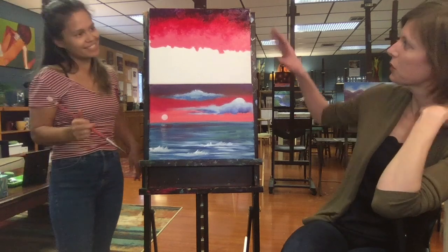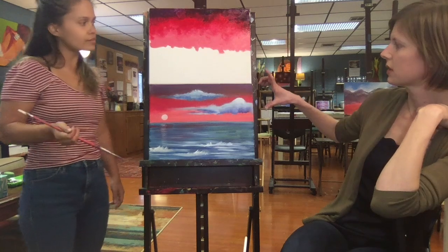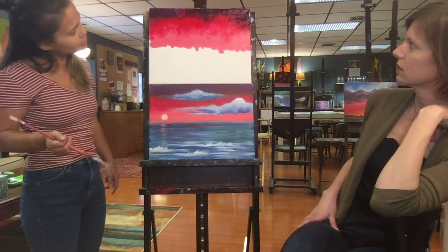It's fun just to see the difference between the two paintings — same colors, just different forms of blending.